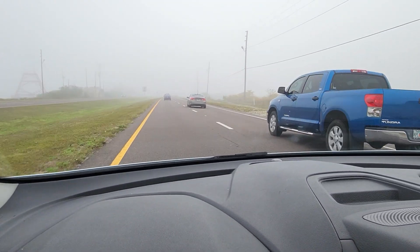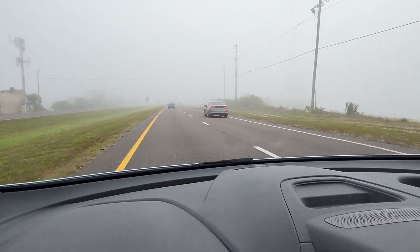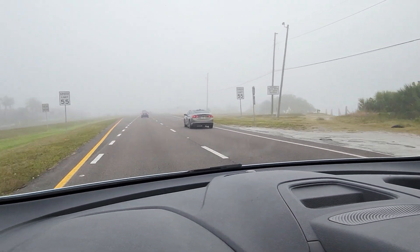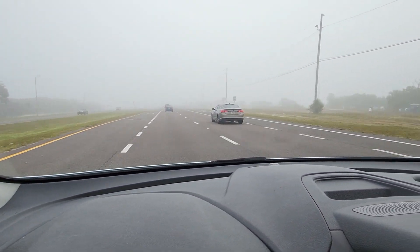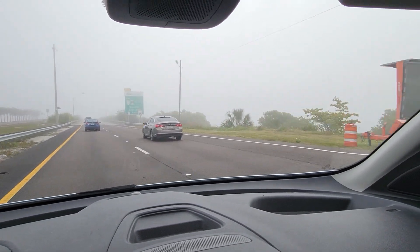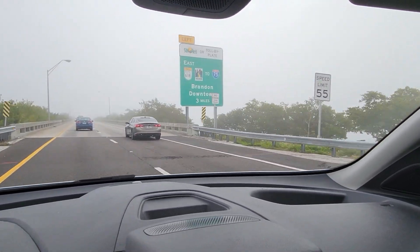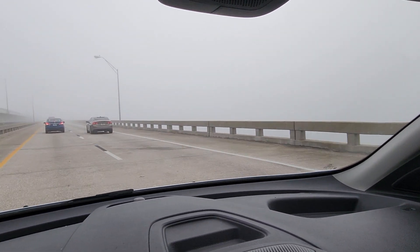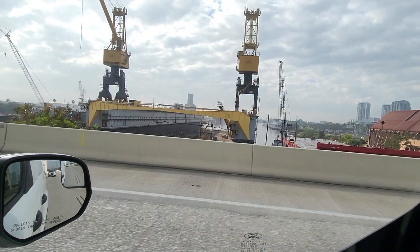Well, this is kind of strange. We're going over the bridge here and you can't see anything — it's just fog over the water. The bridge is right in front of us. Can't even barely see the sign here. Can't see the water at all. Port of Tampa.